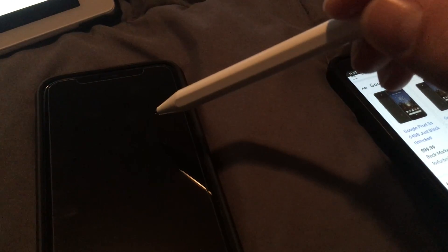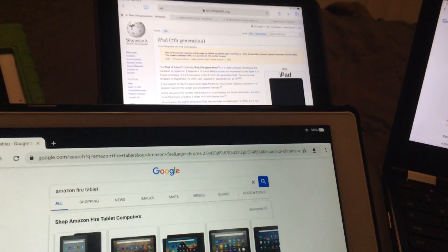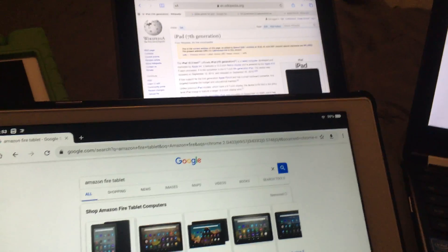And likewise, if you own an iPhone — this is an iPhone X — it won't work either. So it's very limited in what you can use it with. You can only use it with iPads, and specific iPads at that — we'll talk about that later.